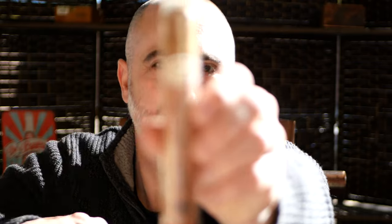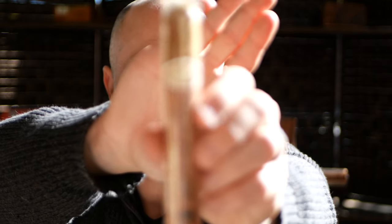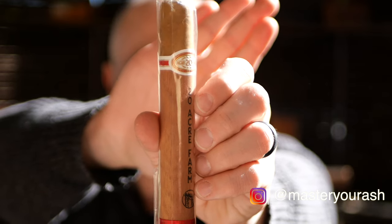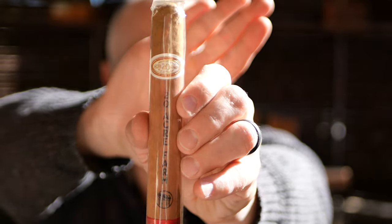Welcome back to Master Your Ash. I'm your host Michael Prisdale and today I will be smoking the 20 Acre Farm by Drew Estate. This is a 6x52 Toro and it is part of a brand new collection released by Drew Estate.